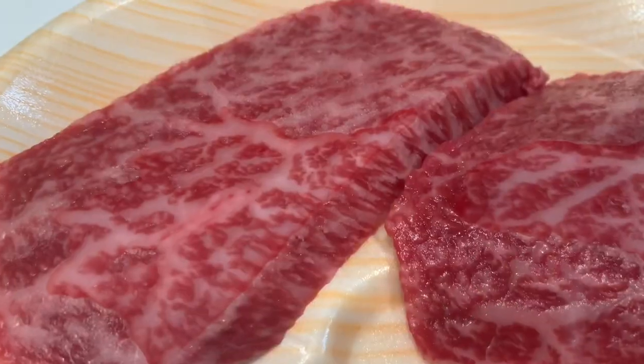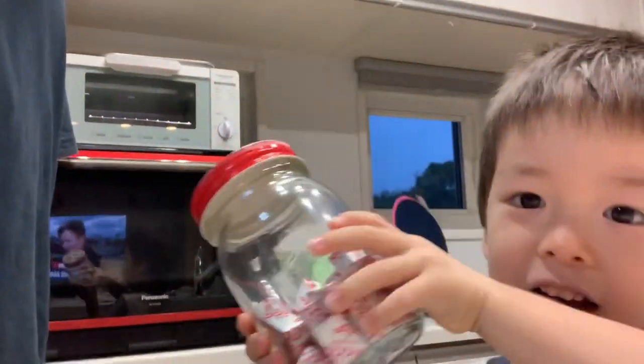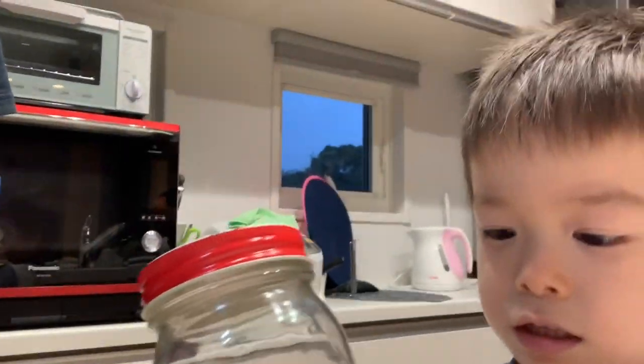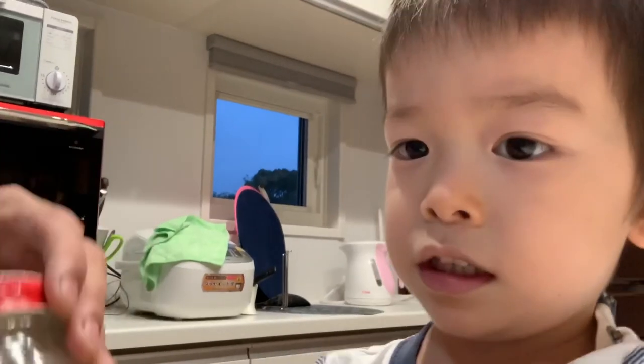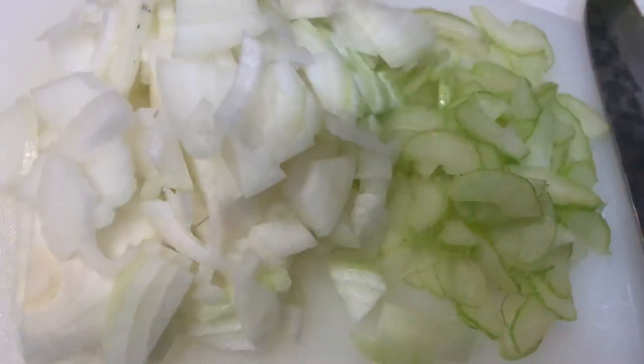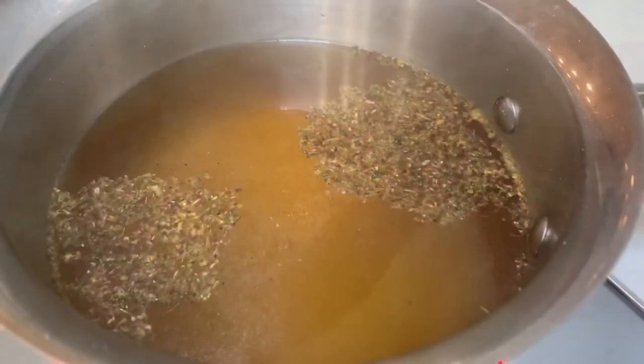Gonna put chicken stock in here. My special assistant is with me. We've got stock cubes — we're gonna use these to make chicken stock to add to the risotto. Onion, celery, wagyu, chicken stock.